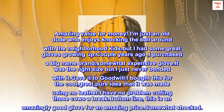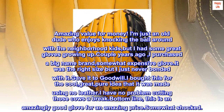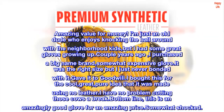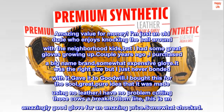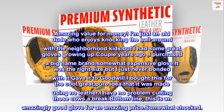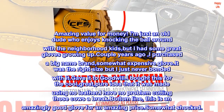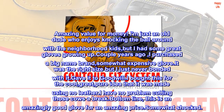I am just an old dude who enjoys knocking the ball around with the neighborhood kids, but I had some great gloves growing up. Couple years ago, I purchased a big name brand, somewhat expensive glove. It was the right size but I just never bonded with it. Gave it to Goodwill. I bought this for the cool, great, pure idea that it was made using no leather. I have no problem cutting those cows a break. Bottom line, this is an amazingly good glove for an amazing price. Somewhat shocked.